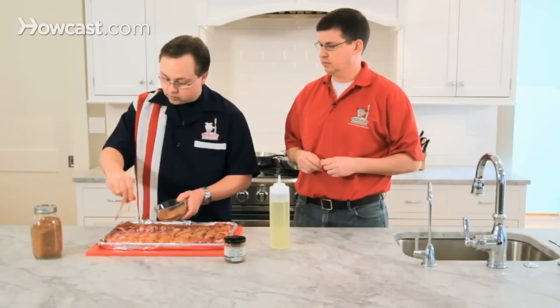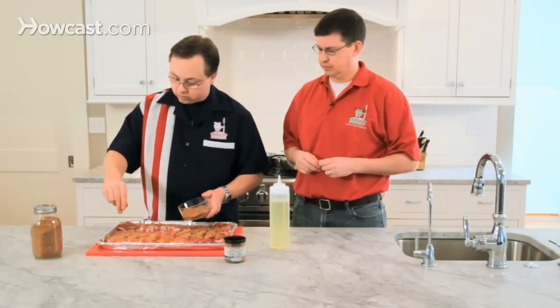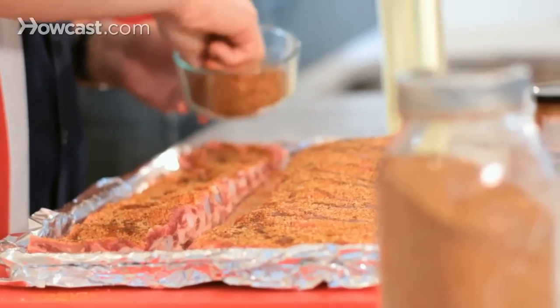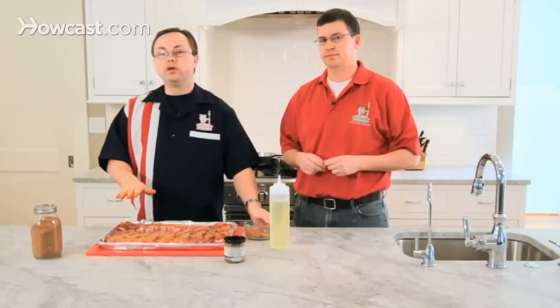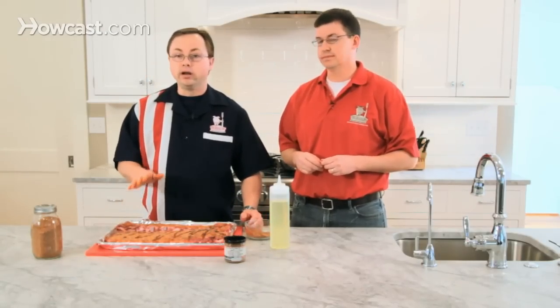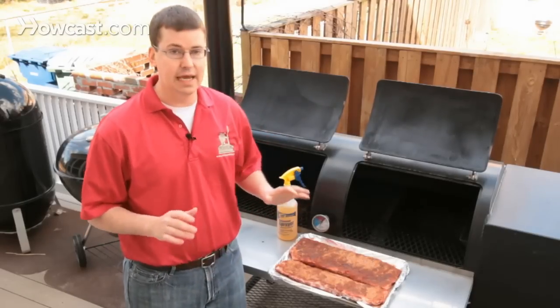You can get good spice rubs at the grocery store pre-made, or you can make your own, which allows you to put the flavors that you want in there. If you want it to be spicier, you can put more chilies in there. If you want it to be sweeter, you can put some more sugar in there. We're going to let this rest for another 15 minutes, and then we're going to take these out to the smoker and get them cooking. All right, so we're out at the smoker and we've got the ribs rubbed down.